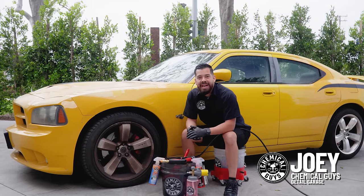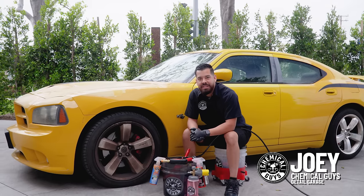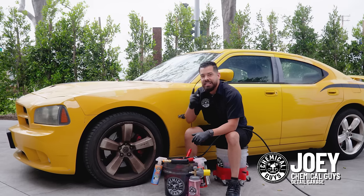Hey, what's up Chemical Guys family? Welcome back to a brand new episode of Chemical Guys Detail Garage. Today, we're showing you how to deep clean your wheels.